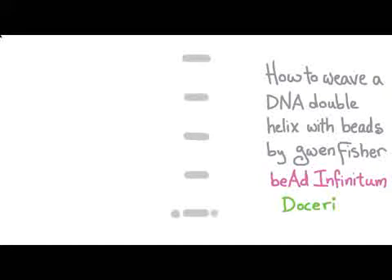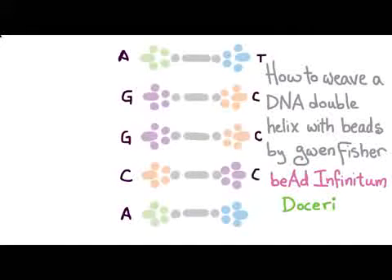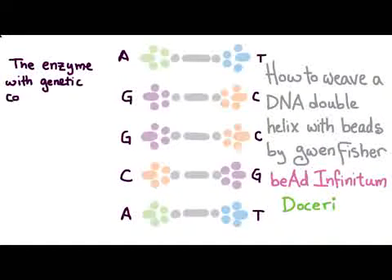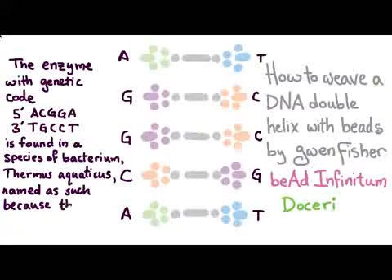Right now I want to show you the layout of the beads. We're going to have these little rungs — these are going to be bugle beads capped with size 11 seed beads in matching color, and then off of each of these we're going to have our little base pairs of molecules. I'm always matching the blue with the green and the purple with the orange. This particular sequence comes from the enzyme found in a bacterium called Thermus aquaticus, named as such because the species lives in geysers, which are both warm and wet.